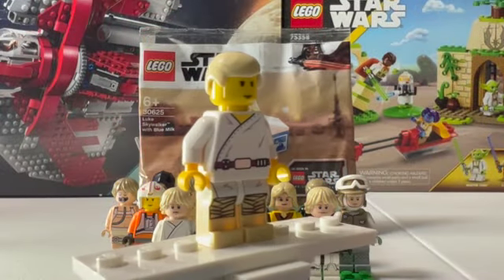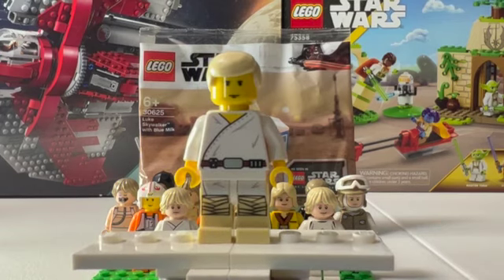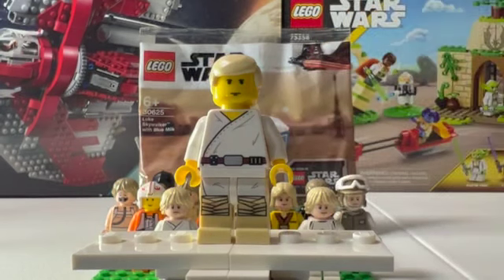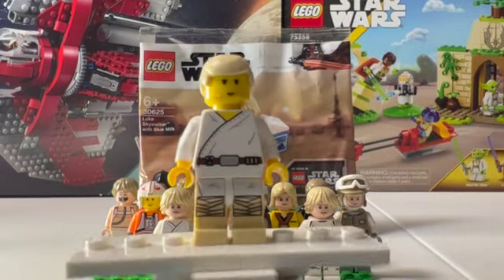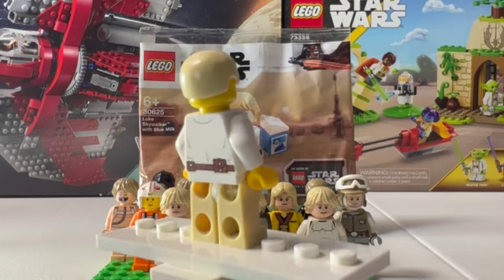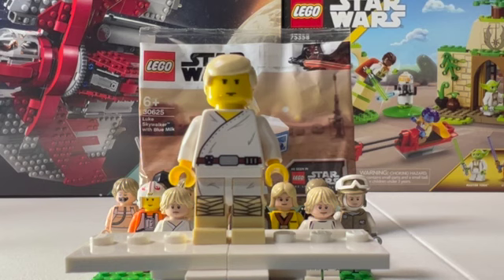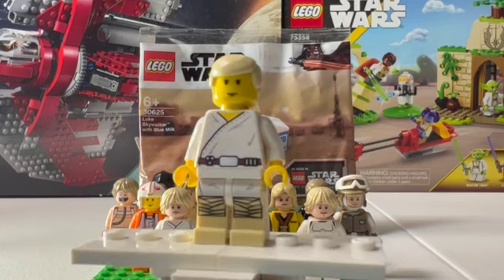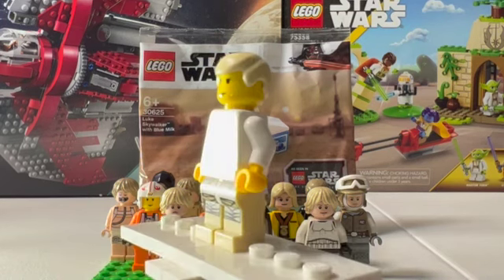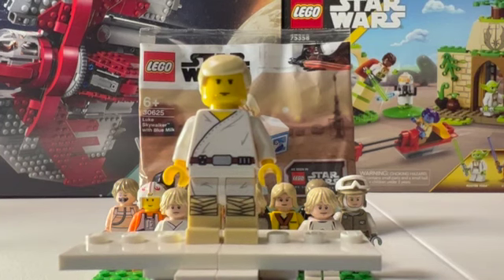The very first figure we have here is Farm Boy Luke. This is based off the older version from 1999 — this is a remake of that figure, though. I don't have the original one yet. This came in a visual dictionary, which is a really cool minifigure. Love the detail on it. I like how they really went with the old face, kind of like what they did with the 20th anniversary figure. But yeah, this is a really nice figure. I like that simple design. But let's move on to the other Farm Boy Lukes.